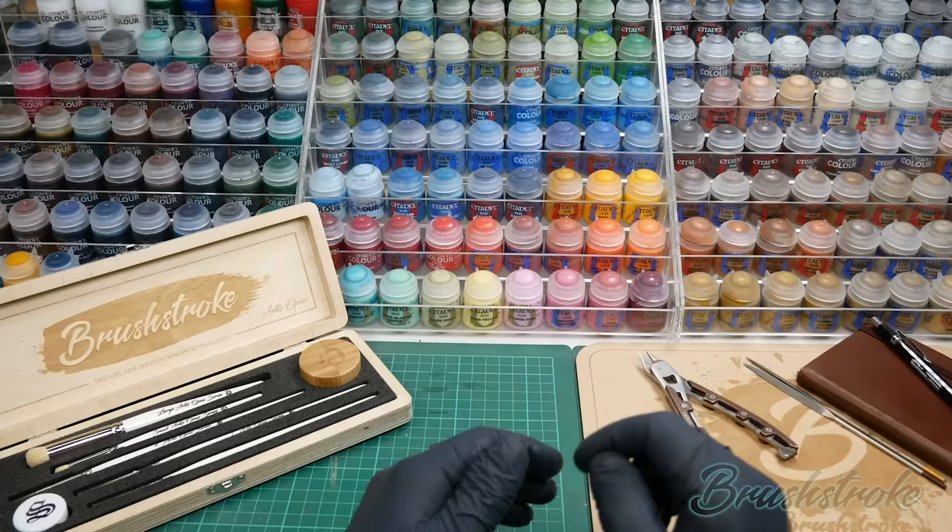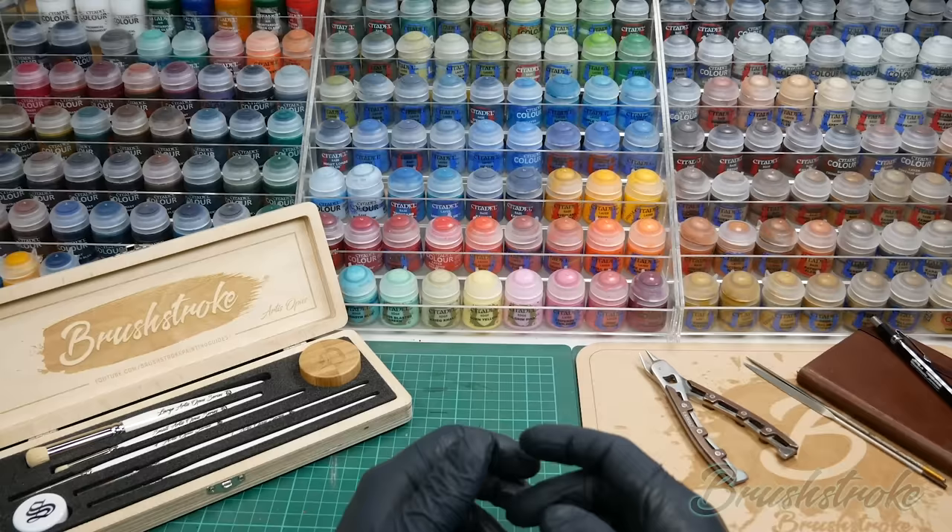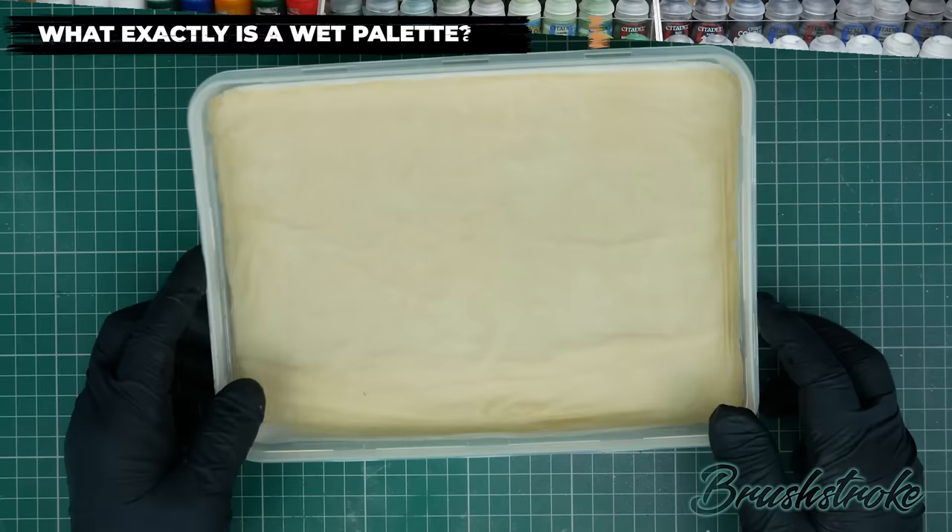In that video I showed some examples of thinning paint on my palette and I've had a lot of people asking questions about that palette — what paper I use and how it works. So I thought it would be a good idea to put a short video together explaining what a wet palette is, how you can make one yourselves and the advantages it brings. So let's take a look.